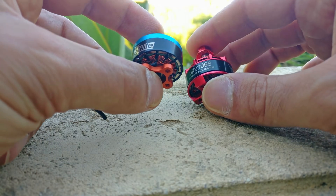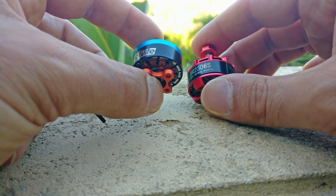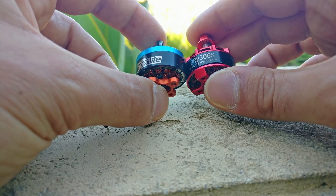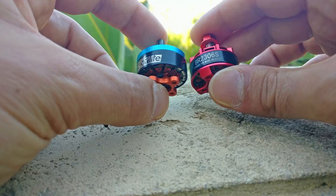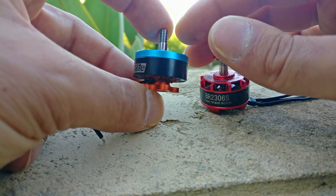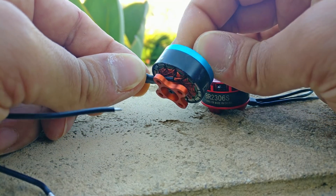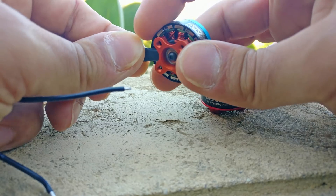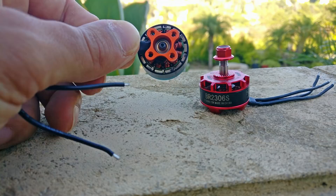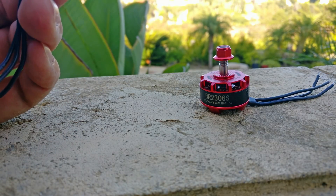Look for the ZMX motors — they're very, very interesting to me because ZMX wrote the book on how to make a good motor about a year ago, and Brother Hobby essentially took that design. Technically this is a ZMX motor, but they screwed up the stator design a little bit according to the ZMX guys I talked to. It's still a fantastic motor, but apparently it's not as good as it could be. I didn't go over everything in this video, and yeah, that's it. Don't forget to floss.